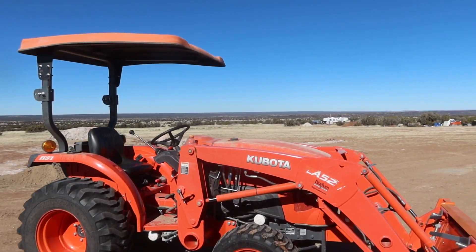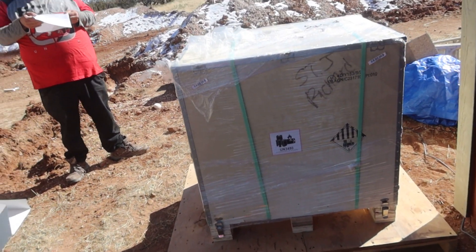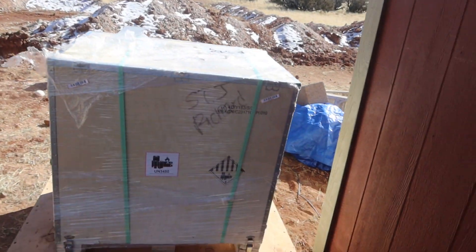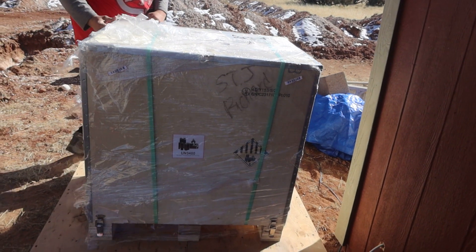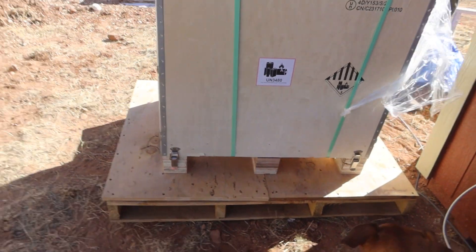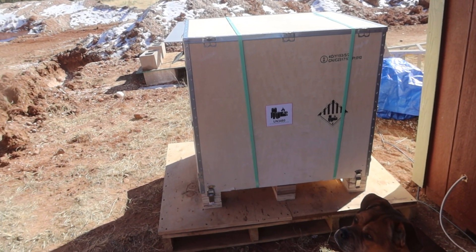Hey everybody, Rick here at Arizona High Desert Homestead. We just unloaded it from the truck — this is the Renogy Lycan 5000. Look at that crate they put it in. We'll have to cut those straps and get the clasps at the bottom. We're putting it on a pallet right now and we're going to build something around it, because we still got to jack these things up. We'll build a permanent house for it, but this way you can at least start using it.